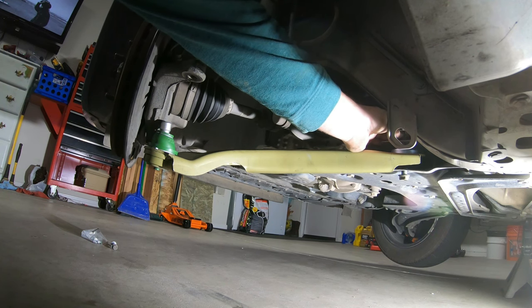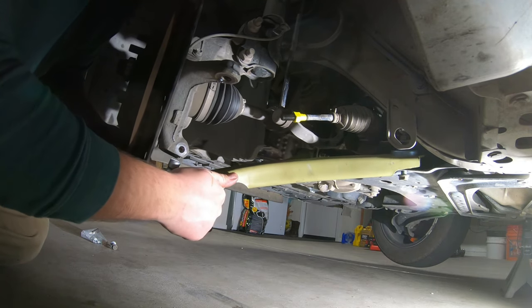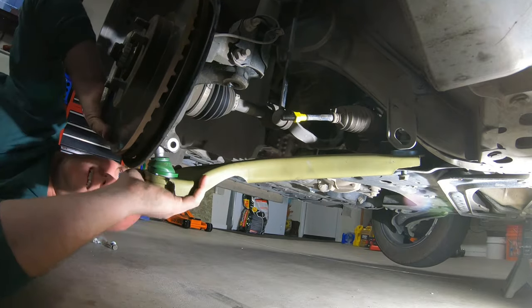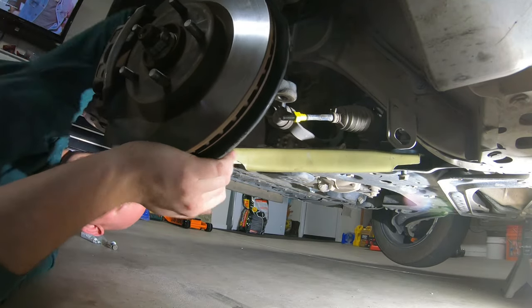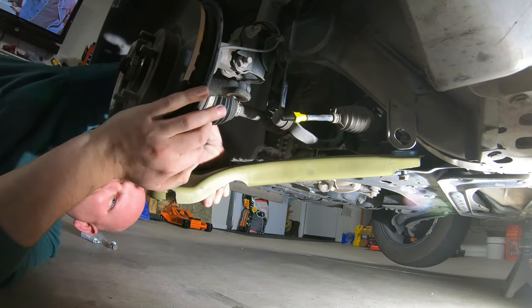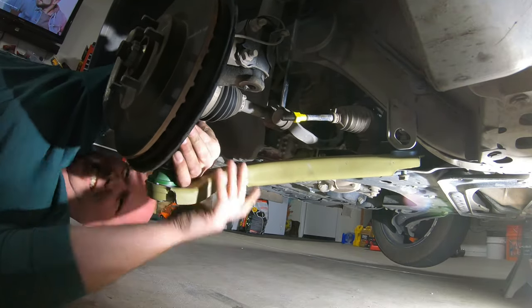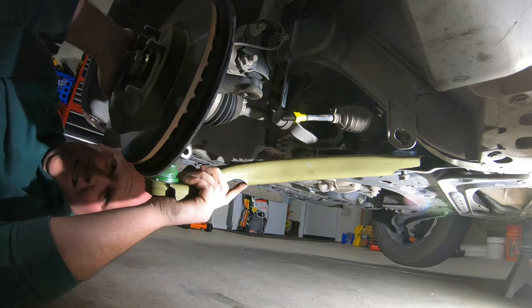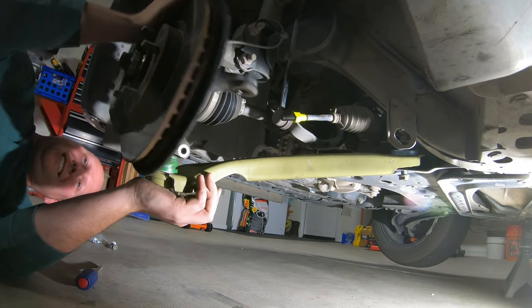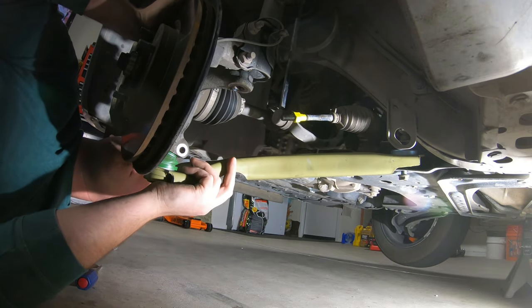Stick your nut on there — you don't have to torque it down right now, just get it there so nothing falls back out. Get everything lined up first. As far as putting the ball joint back into the knuckle, the easiest way is to get it lined up visually so that the ball joint will slide straight in. You're going to mess it up about 40 times, because anytime you're working on a vehicle it's got to be somewhat frustrating. Once you get it there though, just wiggle it and it should slide right in — just like butter.